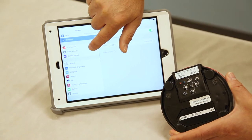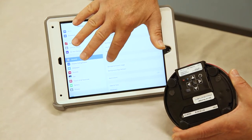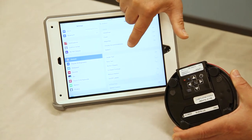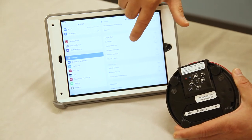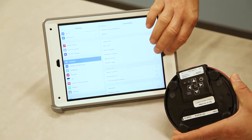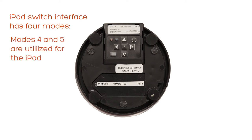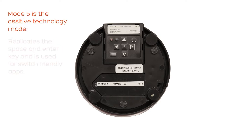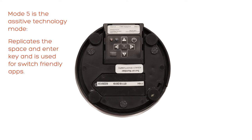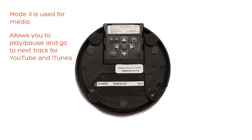One other thing to note: under general settings, when you're using switch-friendly apps, under accessibility you want to make sure switch control is turned off. Switch control is used for non-switch-friendly apps. Mode five is the assistive technology mode, which replicates the space and enter key and is used for switch-friendly apps. Mode four is media mode, which allows you to play, pause, and go to the next track for YouTube and iTunes.